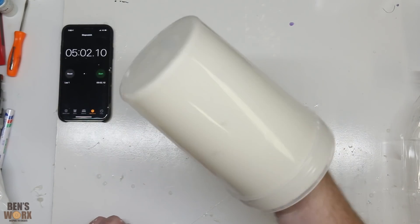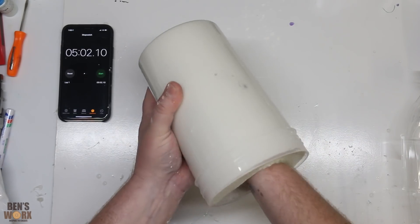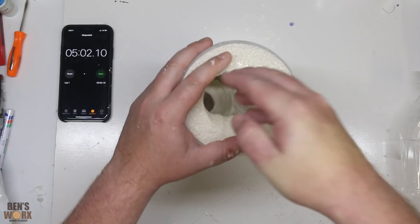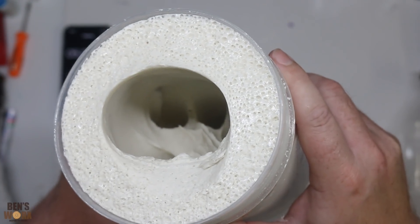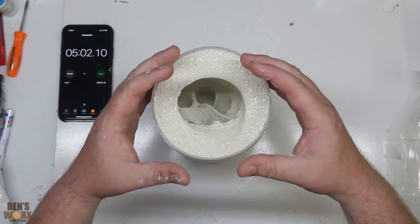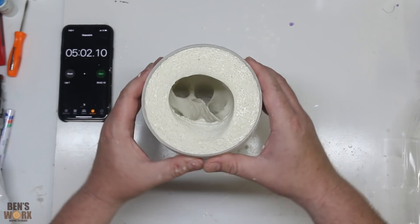That's five minutes — it definitely feels set. I got a bit close to the side wall there. Now I've got to try and get my hand out. I did it! Check out how cool that looks. A couple of things I'm worried about: the mould is very wet and that moisture could creep into the resin and ruin it. Also my hand came very close to the side, making the mould very thin on one side — so we could have a disaster there too.